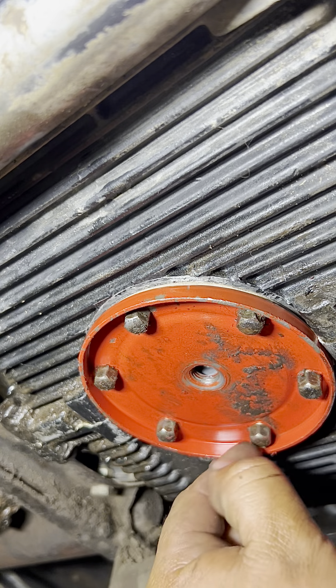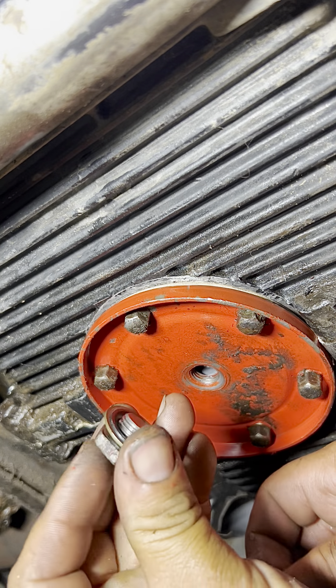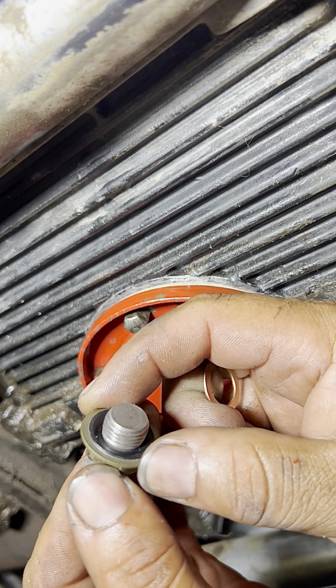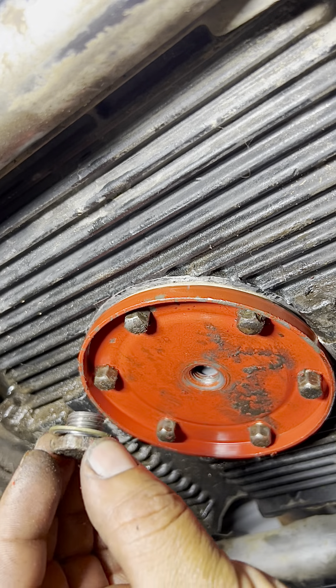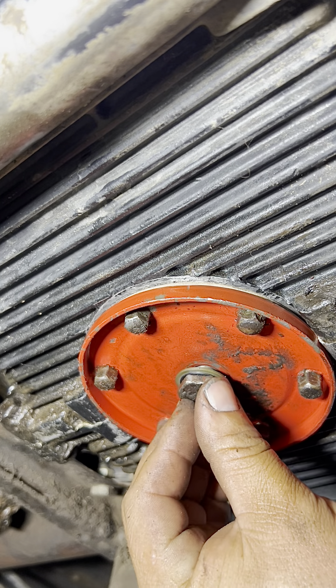Now that all six nuts are tightened and everything is back on, we're going to put the drain plug in. Instead of using the copper washer that came with the kit, we're going to use one of those rubberized washers — it's an upgrade, but the copper one works fine too. We put it in, and then we can start adding the oil.